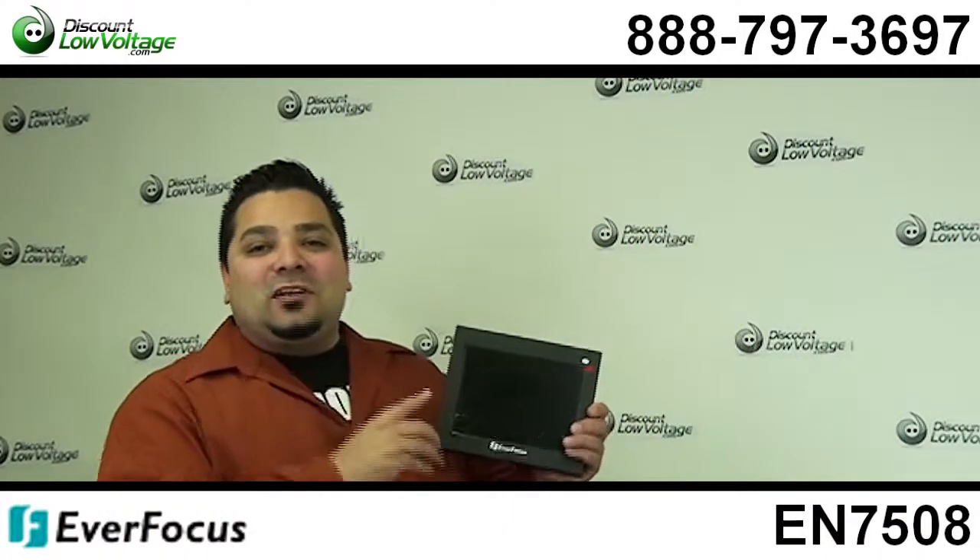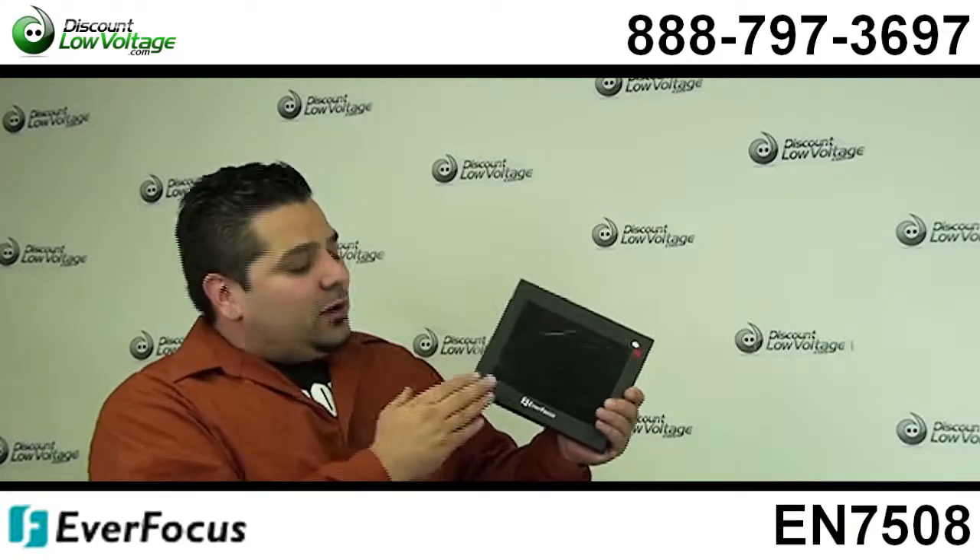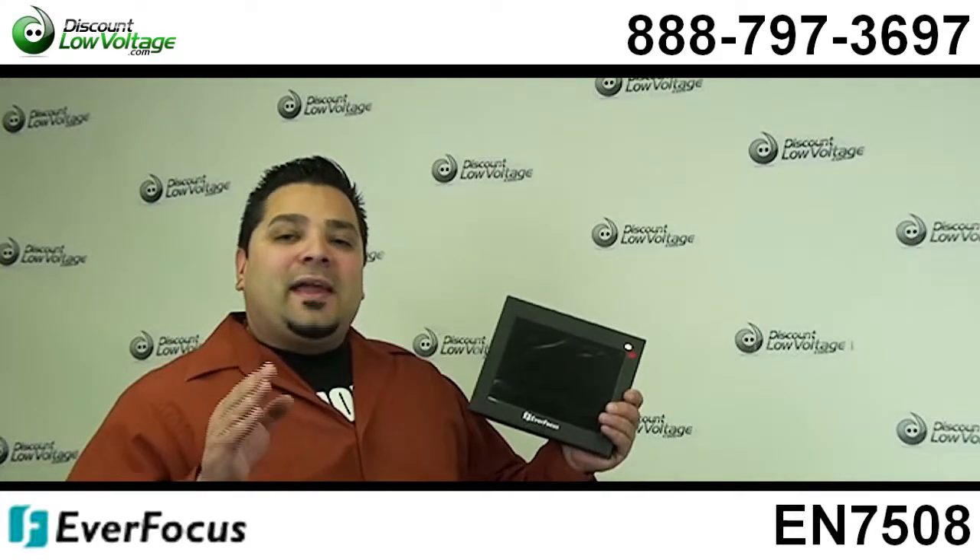Hey, what's going on guys? I'm Mercy, discountlowvoltage.com, and today I want to go over the 8-inch monitor by Everfocus.